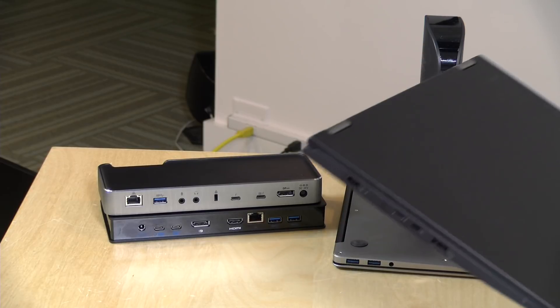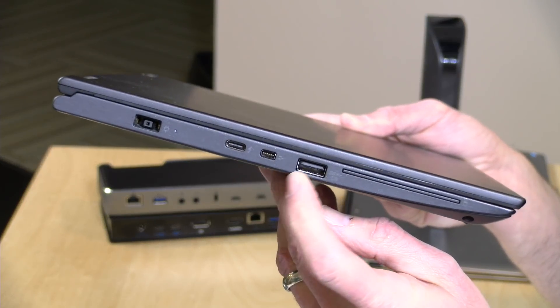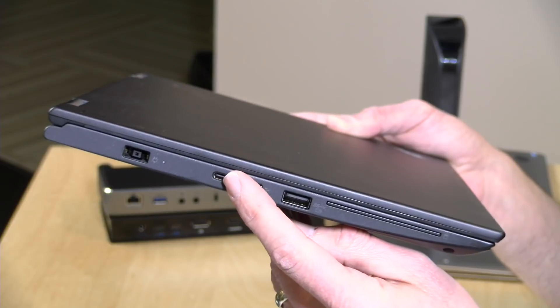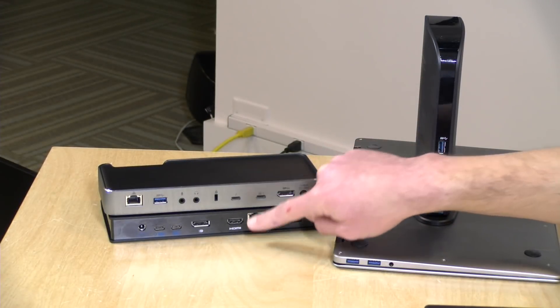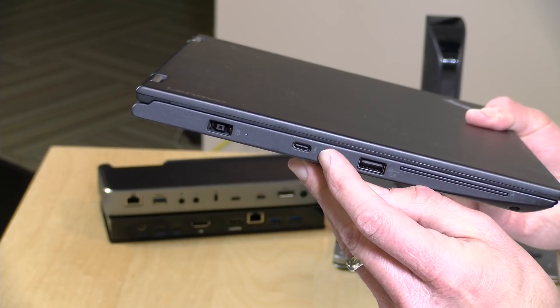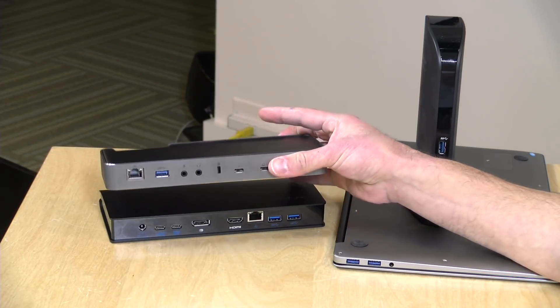The next laptop I'm going to take out is a higher-end device with more USB ports available. On first blush we've got a USB 3.0 connector here like on the lower-end laptop, so this would work with the USB 3.0 dock. But this device also has a USB Type-C connector, which means it could work with either the USB-C or the Thunderbolt dock. On closer inspection you'll see a little lightning icon next to that USB Type-C port, which means this laptop supports Thunderbolt — and my recommendation is that if your laptop supports Thunderbolt, you should go with the Thunderbolt dock, the silver one here.